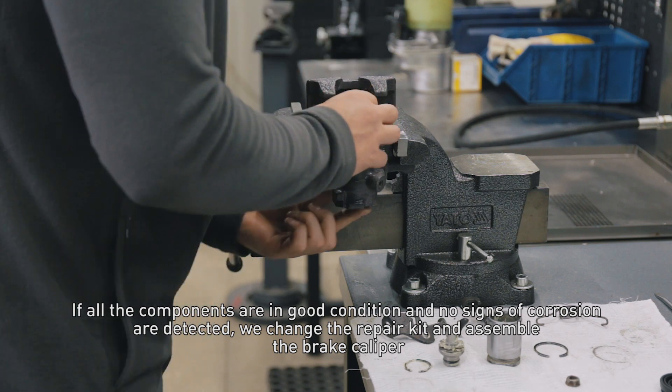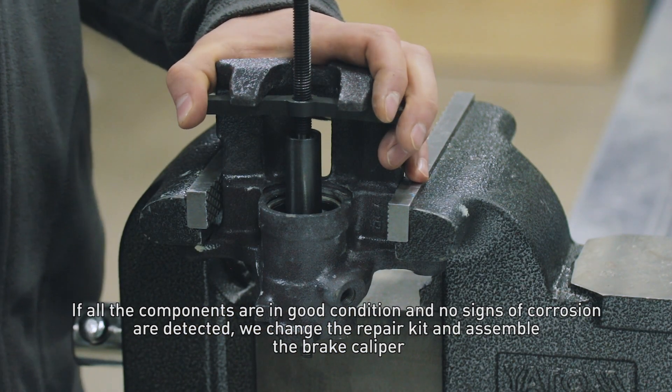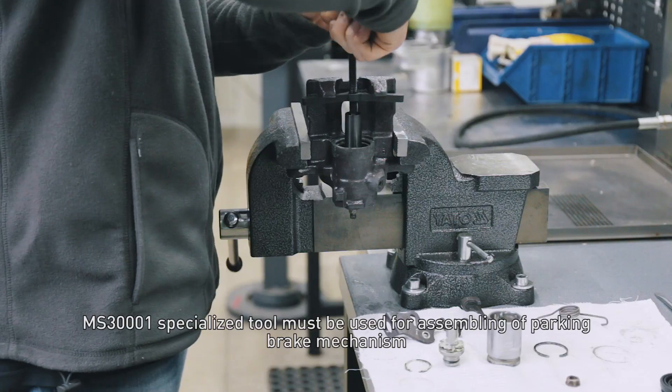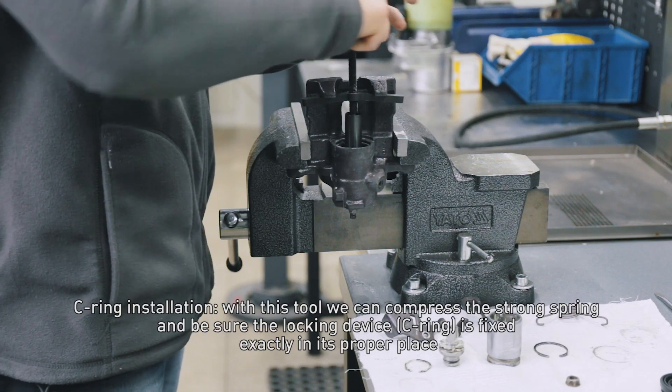If all the components are in good condition and no signs of corrosion are detected, we change the repair kit and assemble the brake caliper. The MS-300021 specialized tool must be used for assembling the parking brake mechanism and syringe installation.